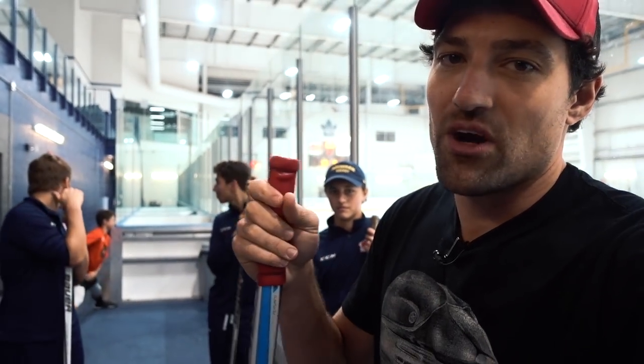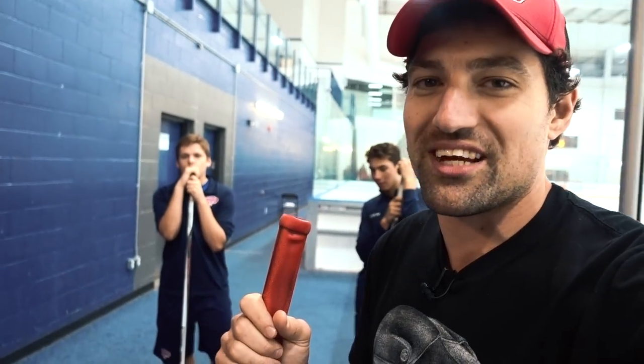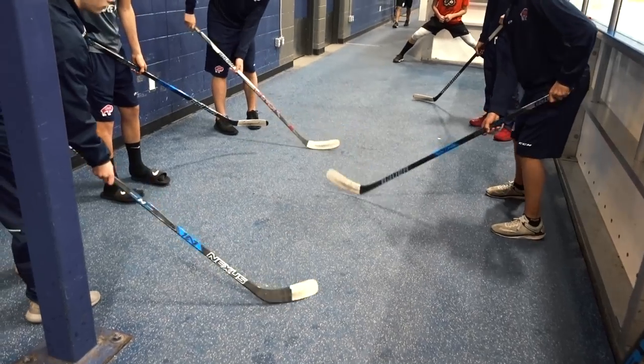What's up guys, Coach Jeremy here at the MasterCard Center in Toronto with another Saturday skill session — not on a Saturday, but I'm trying. In this video we're going to be working on stick handling using all parts of the blade. I saw these guys working on stick handling with golf balls and thought it was a great idea, so we're making a video.